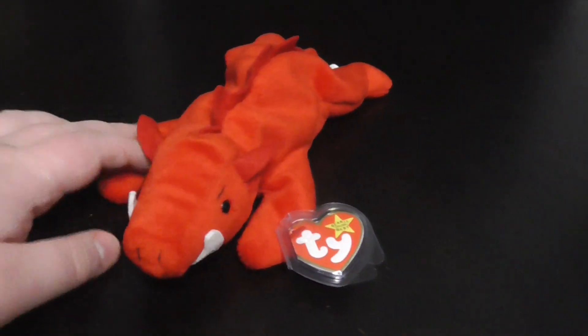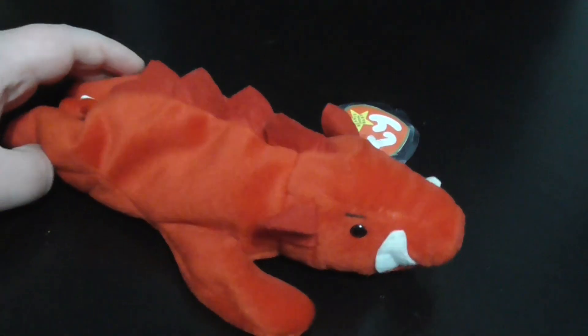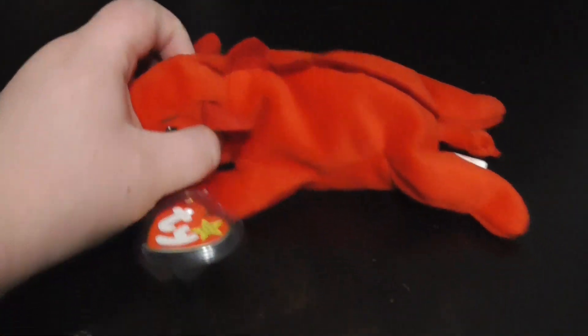Hi you guys, here's a quick review on this TY Beanie Baby 1995 Grunt the Razorback Hog Plush. Without further ado, let's go into the review.